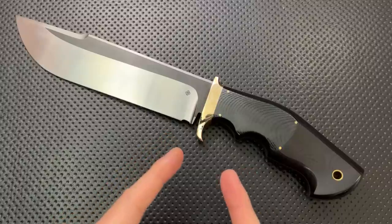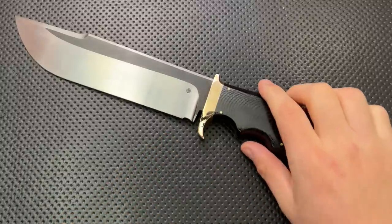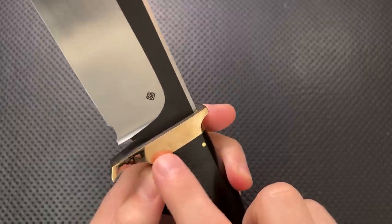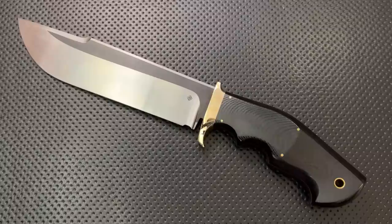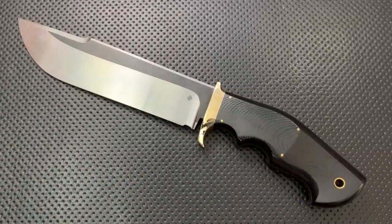Hope this has been interesting to you and have yourselves an absolutely wonderful rest of the day. It's got a nice polished bolster — get it? Because he's Polish. Polish Custom Knives. Hope this has been interesting to you and have an absolutely wonderful rest of your day. I haven't seen this design replicanted elsewhere. Okay, bye now.